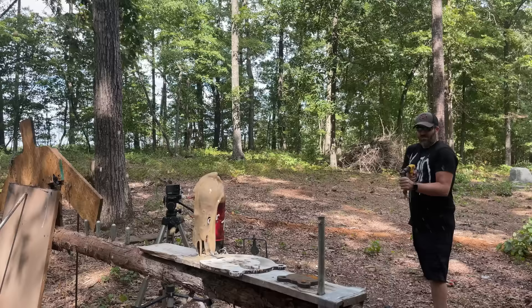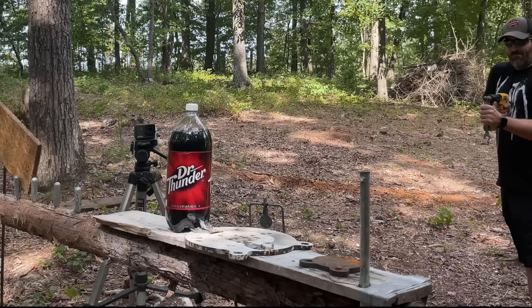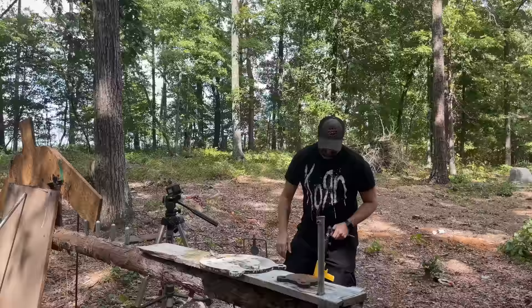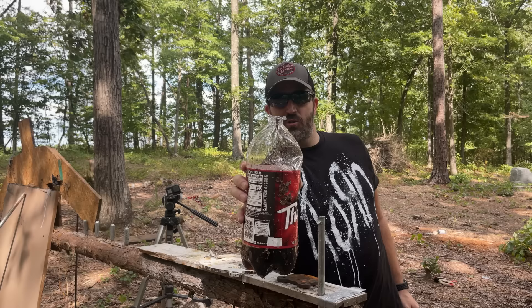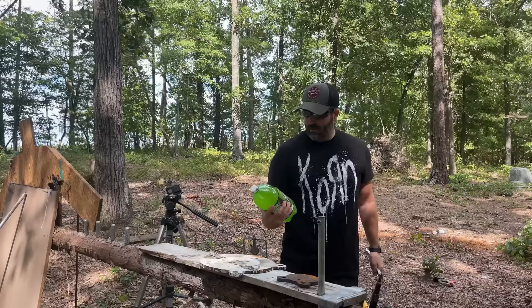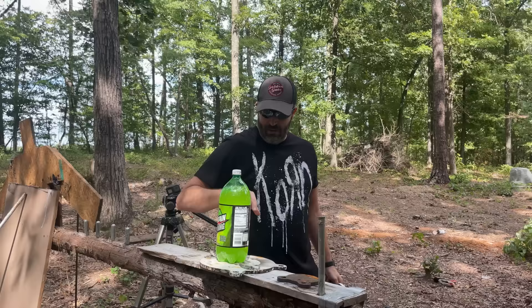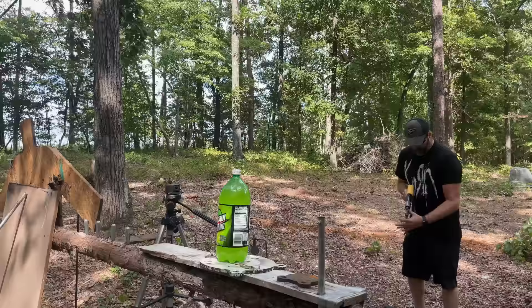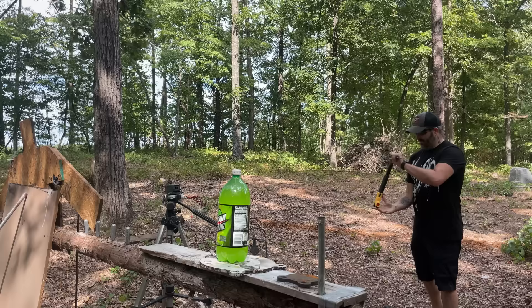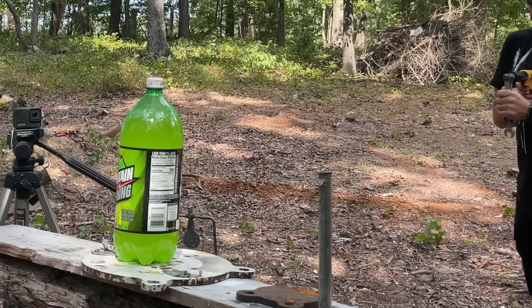All right guys, let's try this on something a little cooler than just a tree. Hopefully I can hit it — dang, I cut the top of it off! Look at that, I just scalped the bottle. At least I hit it I guess. If that was an intruder and that was his head, he'd be taken out, right? Let's try that again on another bottle. Let's use some good old Mountain Lightning — try to get a shot a little bit lower this time. I don't know how to aim this thing, I need a laser on it or something.